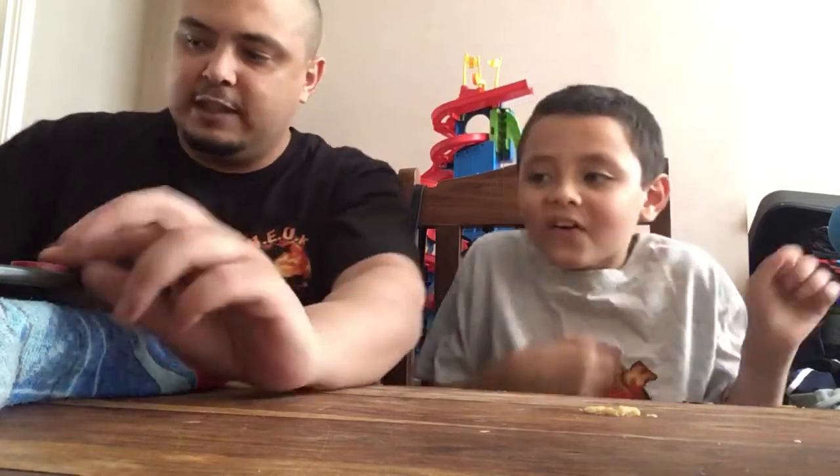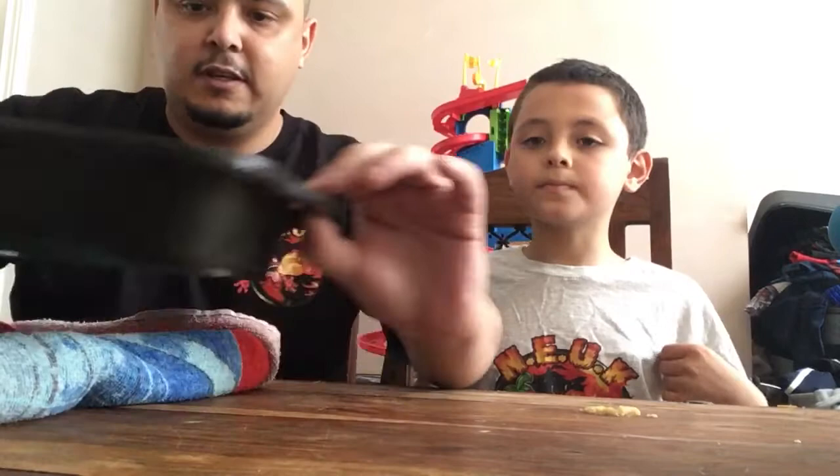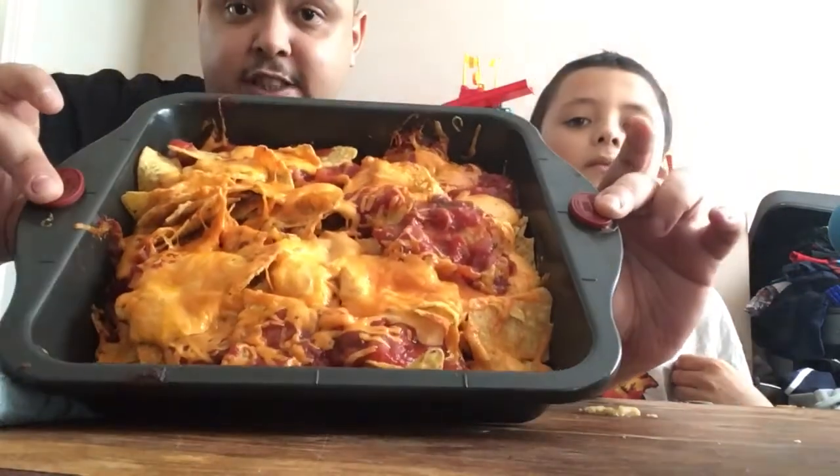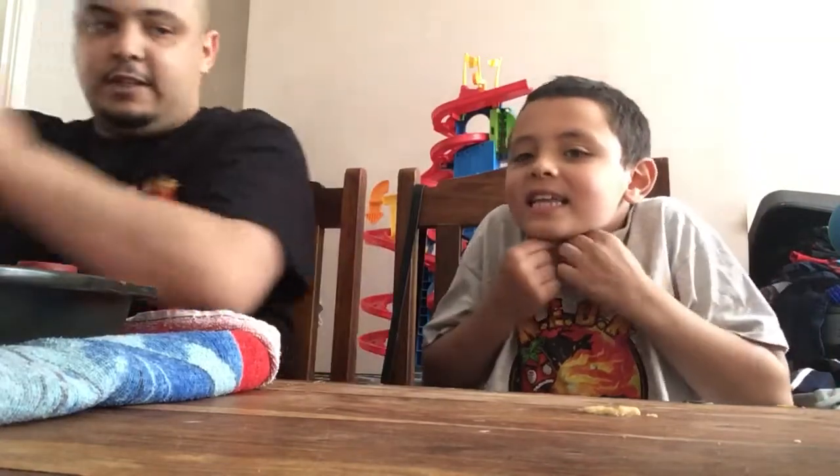Hi guys, hi everyone. We're doing a review of nachos. This is little man's review — his famous nachos. He's made his nachos. I'll lift this up and show you. As you can see, my famous nachos.